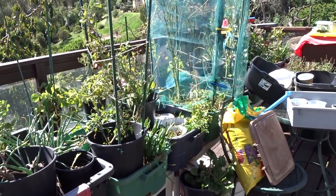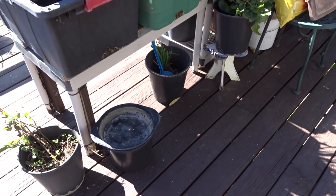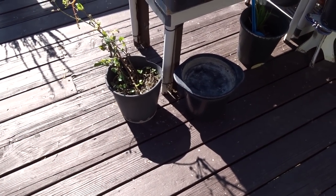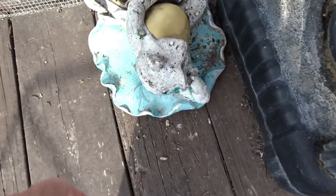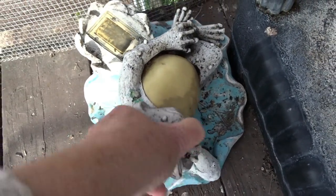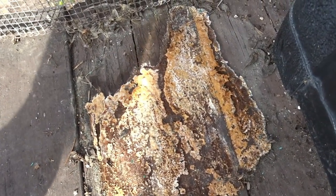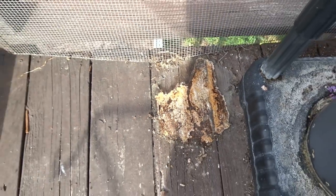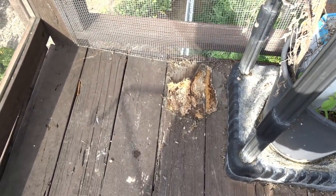Why not just put buckets around the wood to collect it? Because if you leave buckets stationary too long on wood, wood is part of soil - it will start to break down. That's why you want air space. When you have a pot or something you're going to move, I do move those periodically to make sure it doesn't break down the wood.